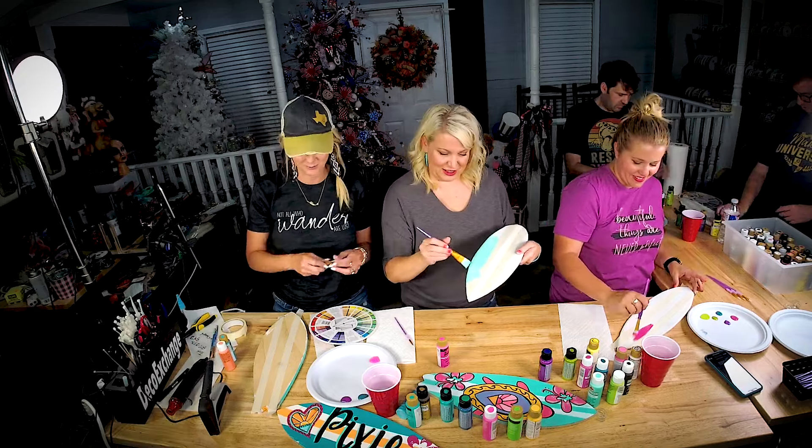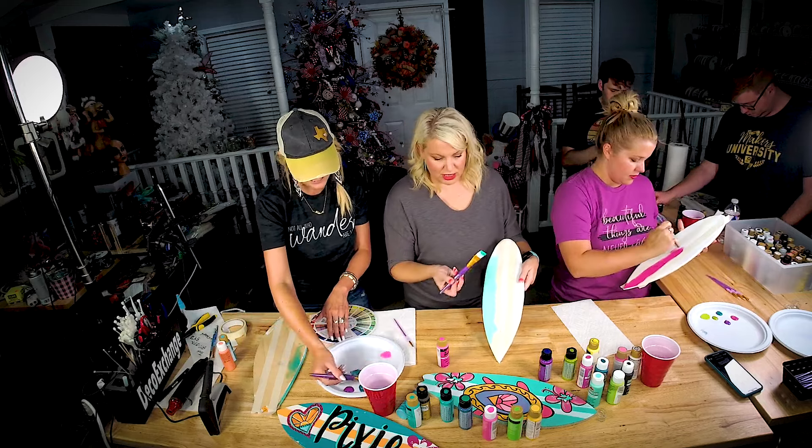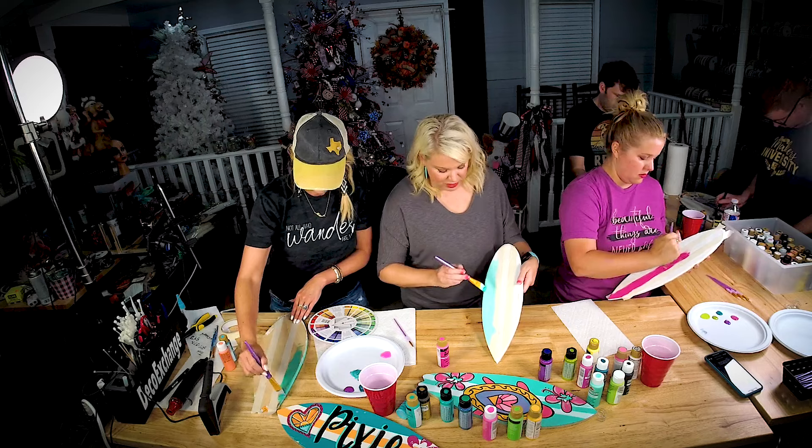You're going to use a one-inch brush first. I'm going to try to blend it — I'm going to try some of the metallic with my regular paint.